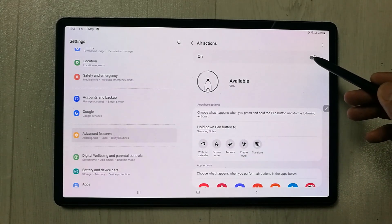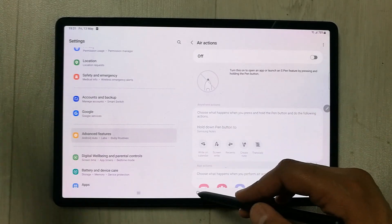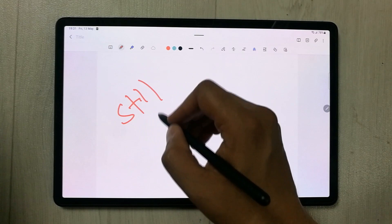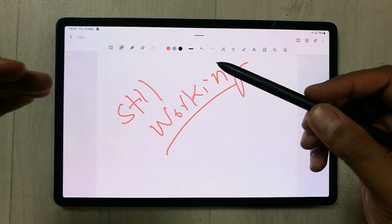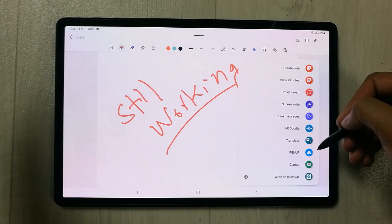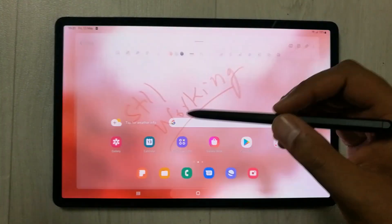One last thing to mention: if you turn off Air Actions, your pen will still work on the tablet. All the standard pen functions are working perfectly fine — you can still take notes and use Air Command and Screen Write. Only the Air Actions will not work if you turn that off. Everything else continues to function normally.